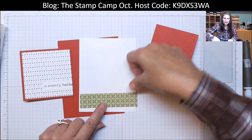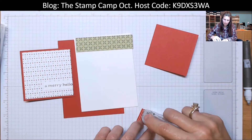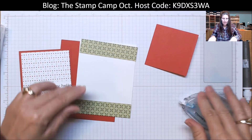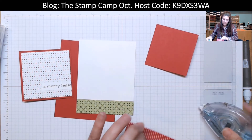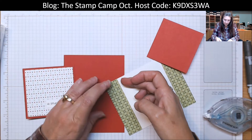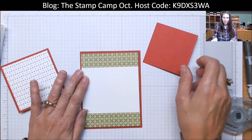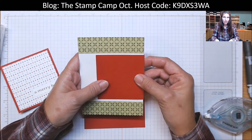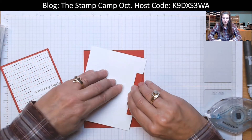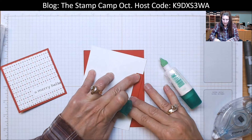I have two pieces of designer series paper from the same pack — these are one inch by four inch. I'm going to put one at the top and one at the bottom. You can use either side, but I'm mixing up my prints today. Make sure you get those nice and covered. You're going to put those strips one at the top and one at the bottom of the white. The first flap you're going to put on is this one that goes on top — it's the smaller of the two. Center it so you have a little bit of that white showing at the top and bottom at about the same distance, then flip that over and glue it in place.